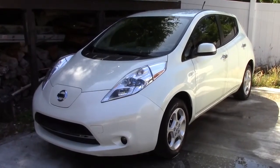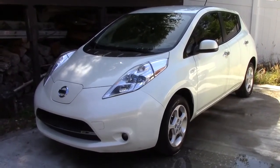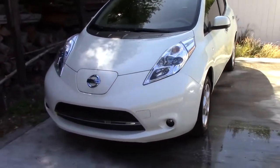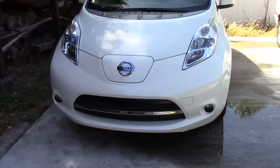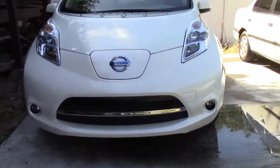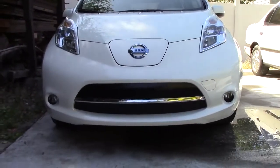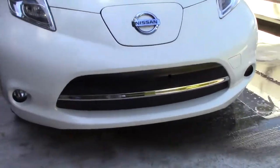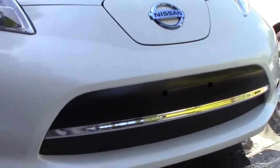Hi, this is John with the Evolving World. Today I'm doing a video on something I did about six months ago — experimenting with the aerodynamics of the car here. This is the first time I've actually posted a video about it. I actually put this in about maybe six months ago.